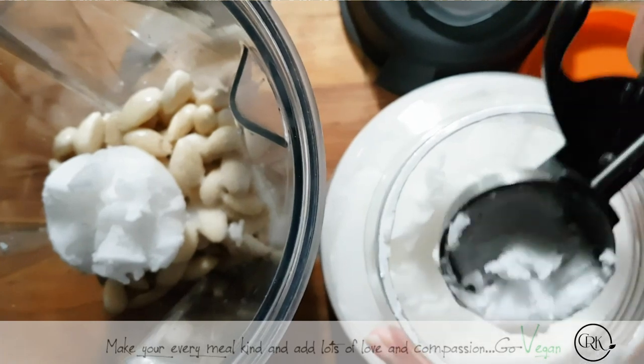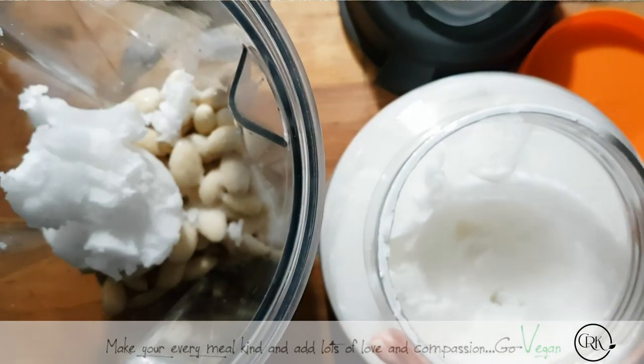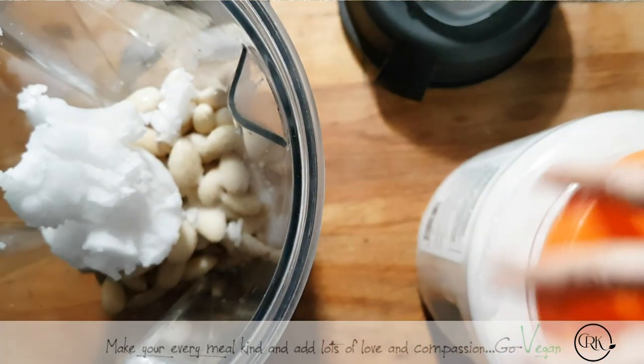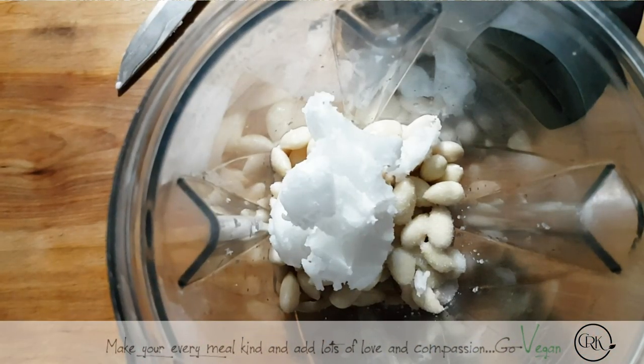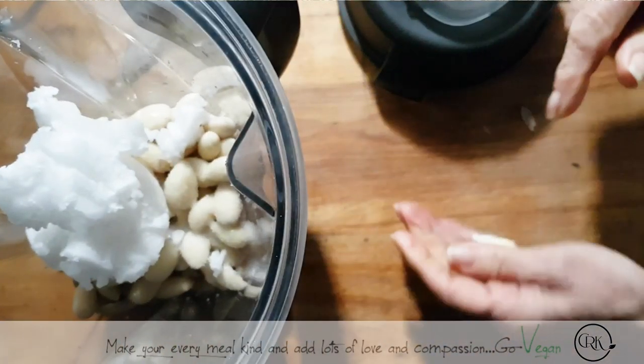I have like about an ice cream scoop of coconut oil, and this is just going to help firm it up for me. To this, I will put just a little bit of garlic. You don't want it too garlicky. So I have what you call a tiny clove.